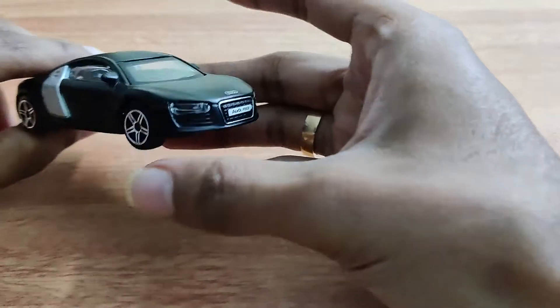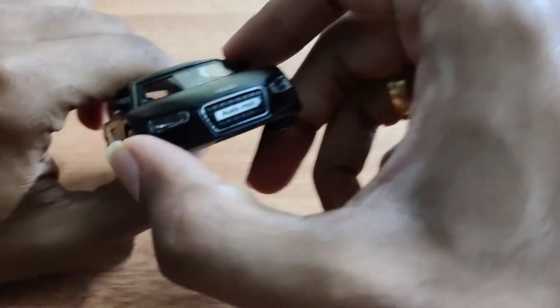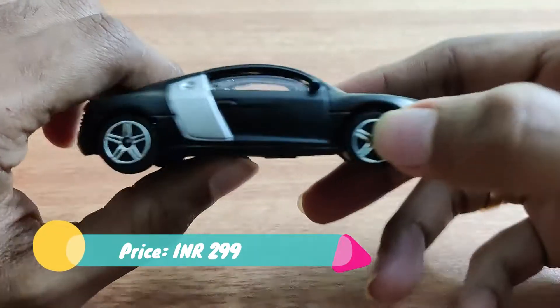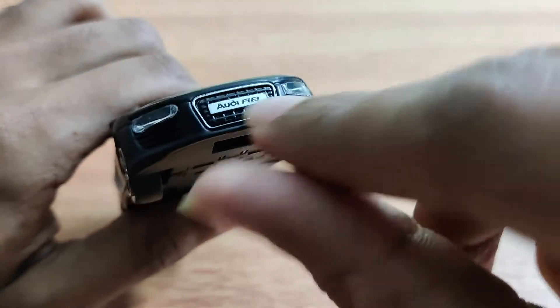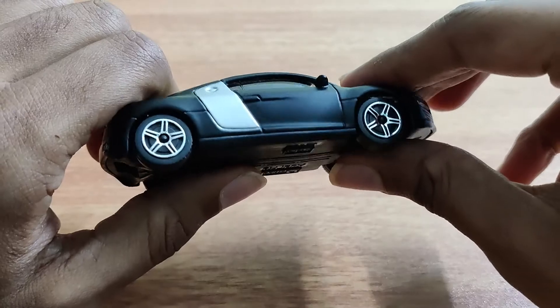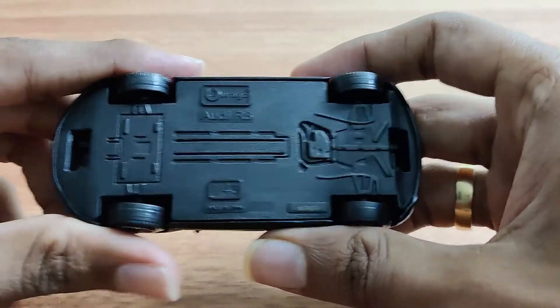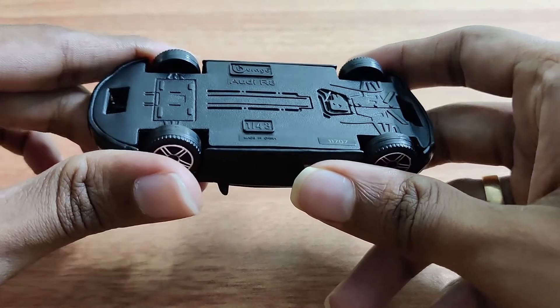Here is the Audi R8 in all its matte black glory. You can see the Audi branding, the headlights, and some minor details. And here it is — Bburago Audi R8, 1 to 43 scale.